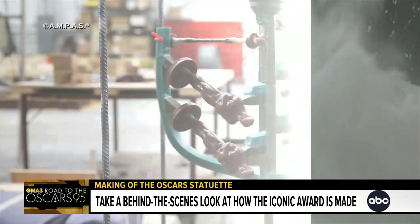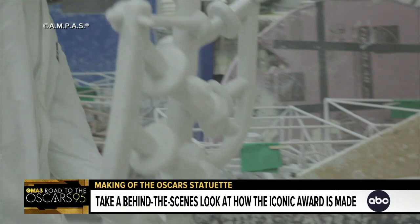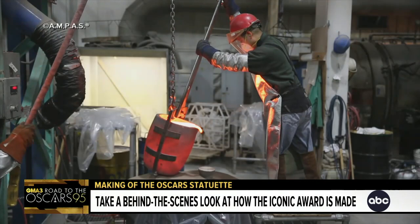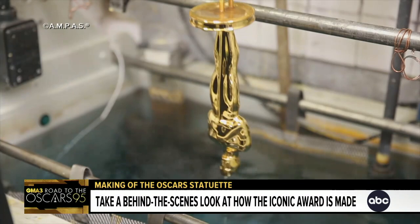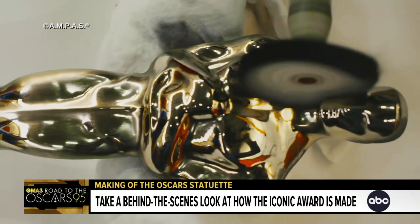Once the ceramic shell is finished, we place it inside a kiln and melt out the wax — that is the negative image of the Oscar. Bronze is then melted and poured into the shell. The ceramic shell is removed and we are left with a bronze copy of the Oscar statue.